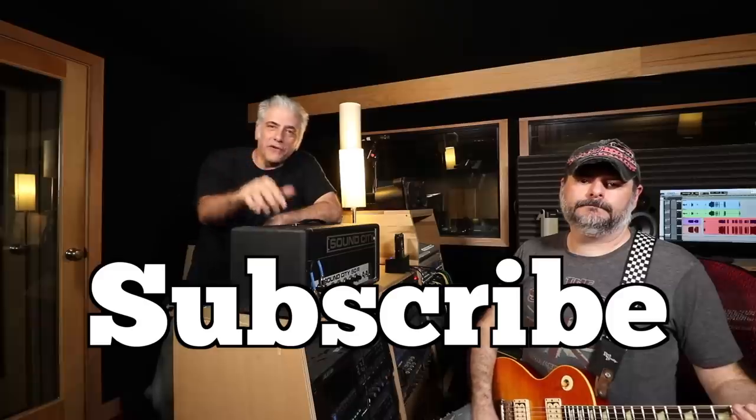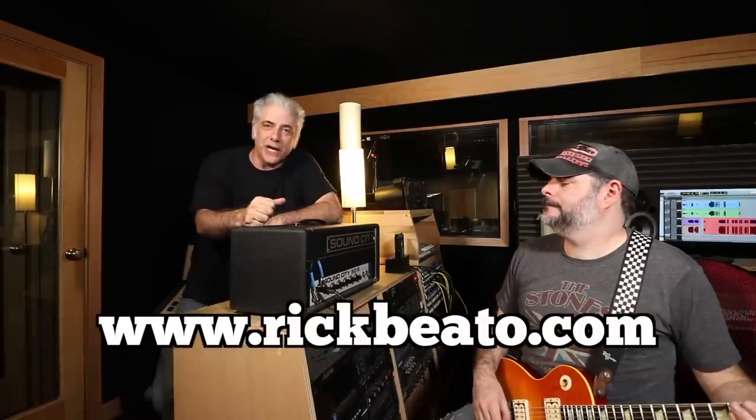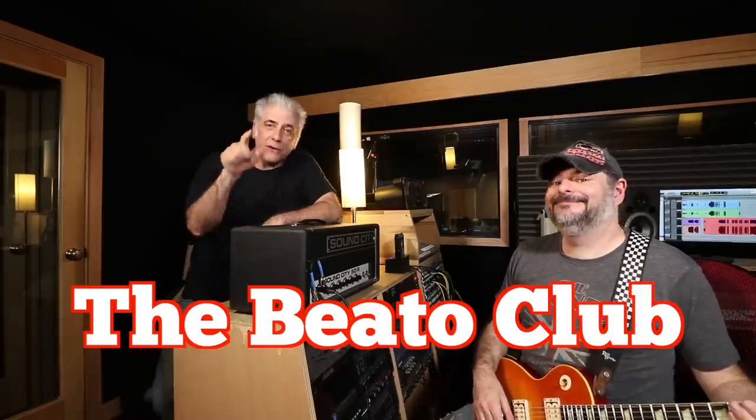That's all for now. Please subscribe to my Everything Music YouTube channel. If you're interested in the Beato Book, you can find it on my website. And if you're interested in supporting this channel, you can do so through the Beato Club on our website. And remember to follow Dave on his Facebook — I'll have it in the description below. Thanks for watching.